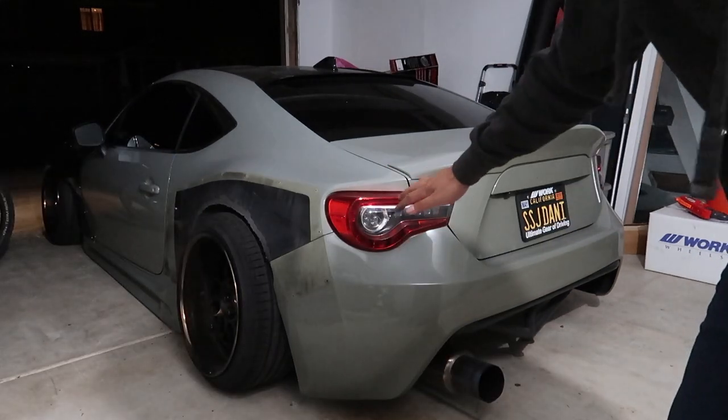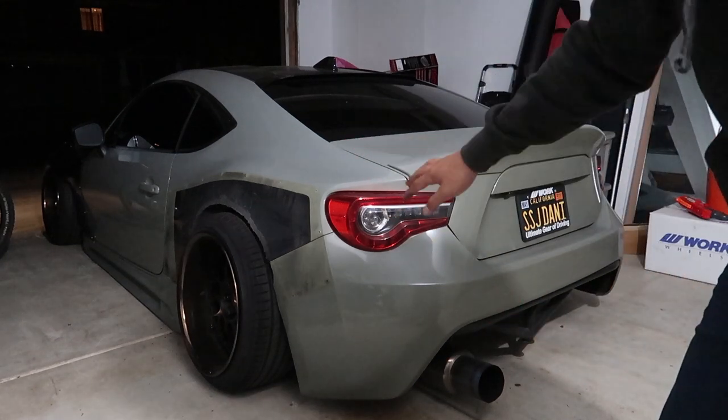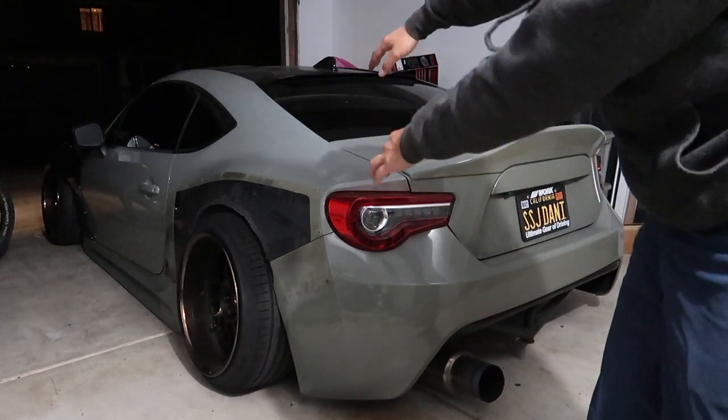I got both fenders off. I'm going to go ahead and take off the side screws right now. I figured I'd have to do it later, but I can take off the whole quarter panel all in one piece.